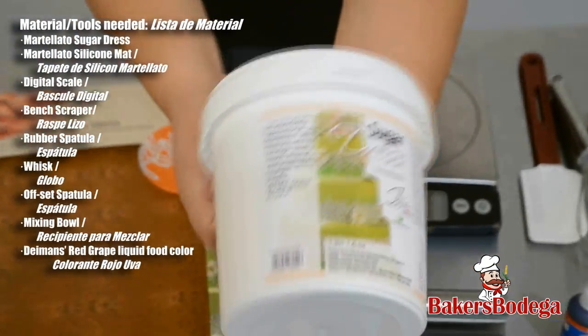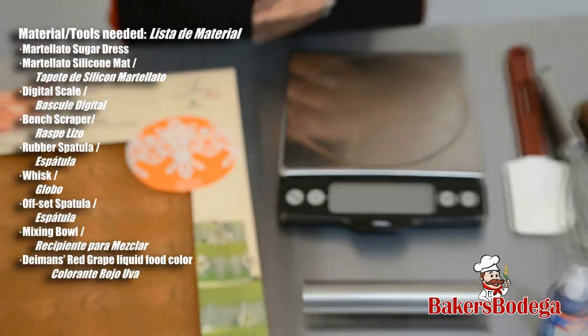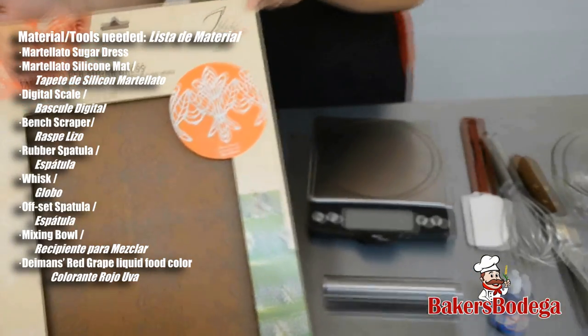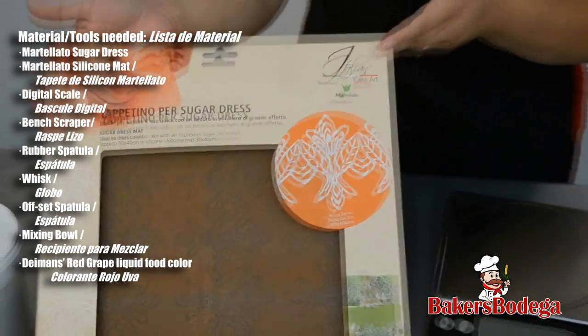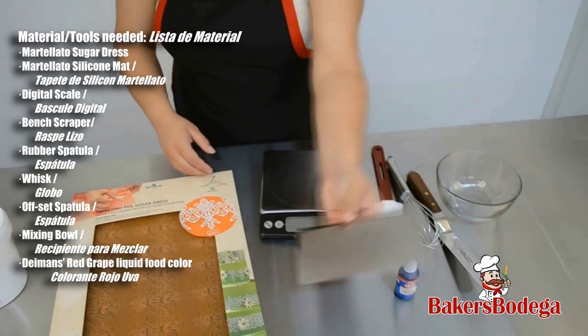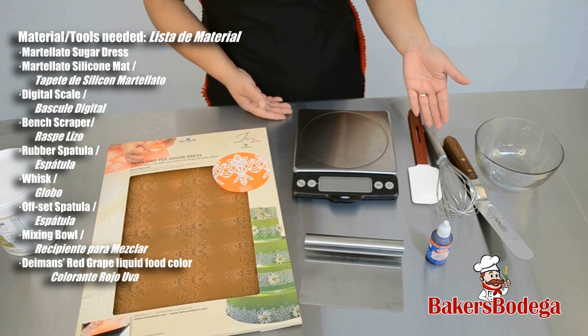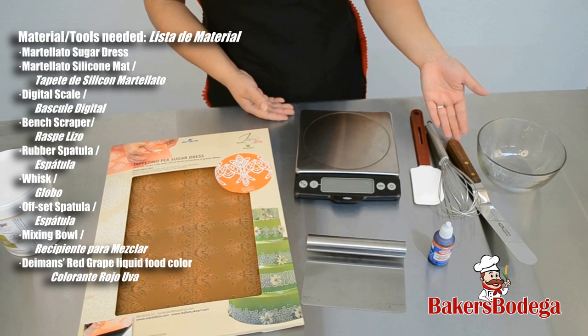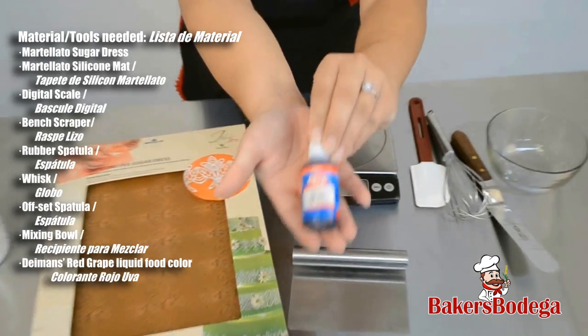For this tutorial you will need Martellado Sugar Dress which comes in a one pound bucket, a Martellado silicone sugar dress mat — we offer it in various patterns and it's heat resistant — a bench scraper, a digital scale, a rubber spatula, a whisk, an offset spatula, a bowl, and Damon's red grape liquid food coloring.